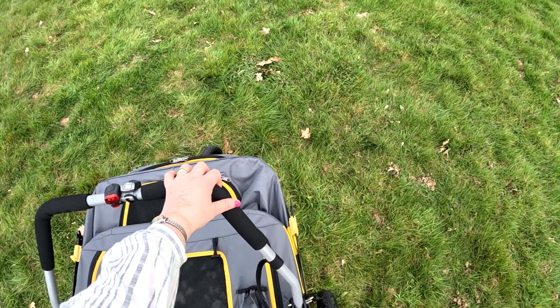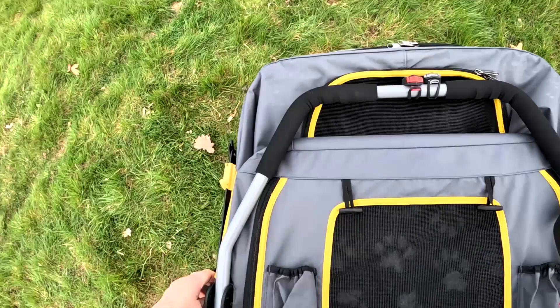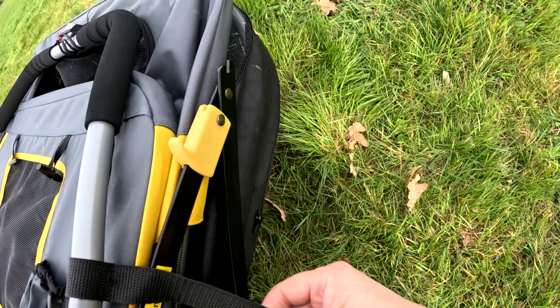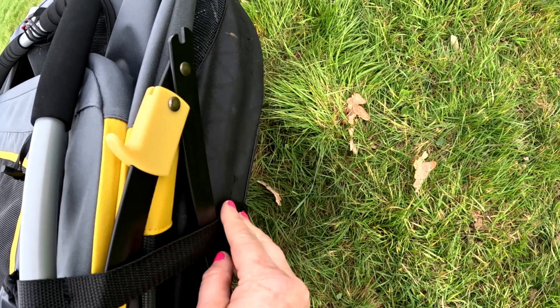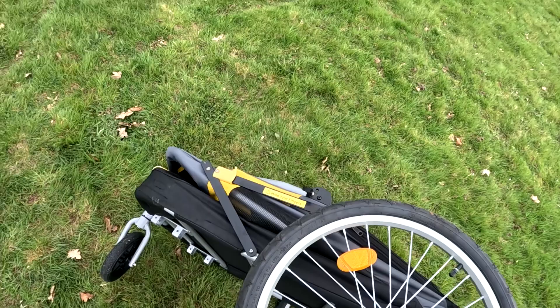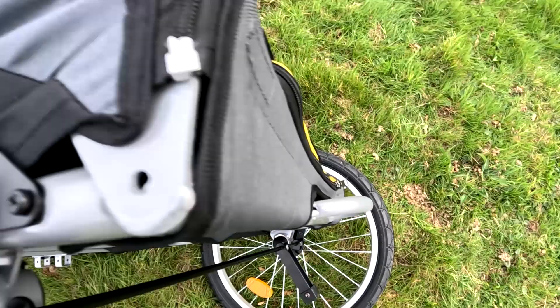Just fold it down, just like a pram hood — it folds down like that. Pop those out and pop them back in again. There's this thing here and it just clips on there and you pull it taut, and now that won't move. Tip it up to take the wheels off — there's a little button you press and the wheel pops off.